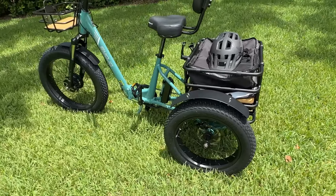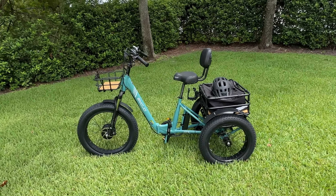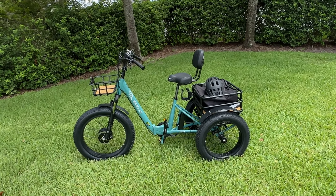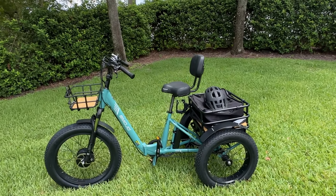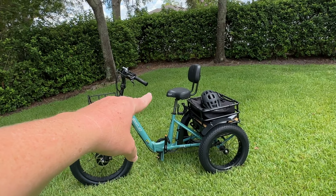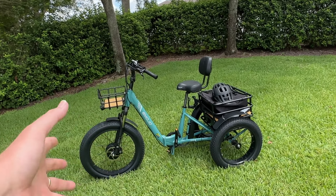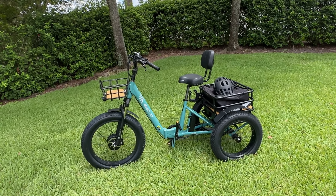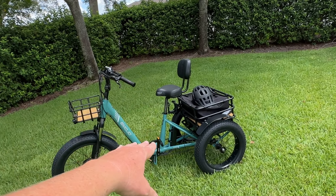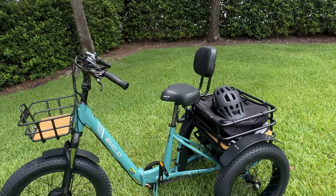Speaking of stability, this is one of the reasons why we purchased this particular trike. When we were looking online we found that the seat on this trike can go lower than most other trikes, and that's one of the biggest reasons we opted for this one. It was 28 inches for the low drop, and there are a lot of them out there at 31 or 32 inches. So if you're a smaller person or a person with limitations, having a seat that goes lower makes it easier just to get on and off.